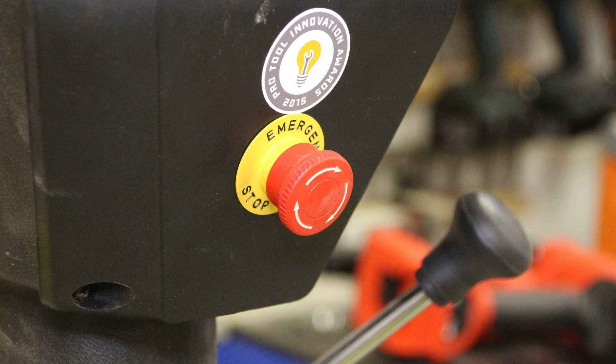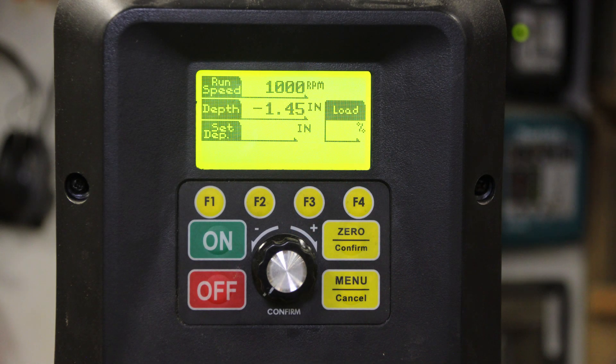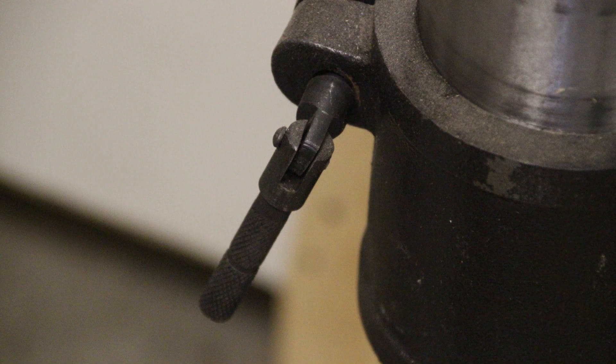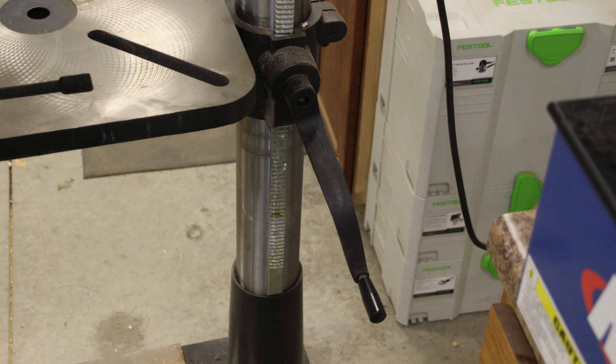The column diameter is 3 and 5/8 inches. The base dimension is 22 and a quarter by 17 and a half inches. The motor is 1 and 3/4 horsepower or 1250 watts. Motor voltage is 115 or 230 single phase, and the motor current is 15 amps or 10 amps max. The unit weighs 306 pounds.